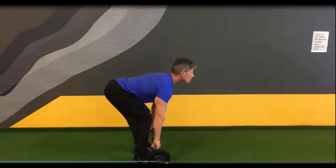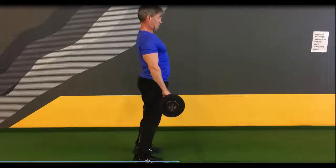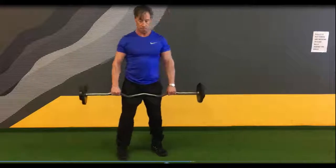Pivot from the waist, then bring the bar into the belly button. Breathe in on the way up, out on the way down.